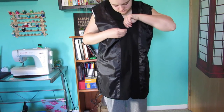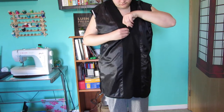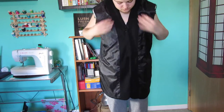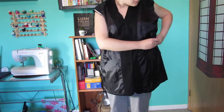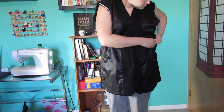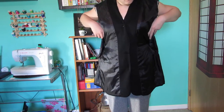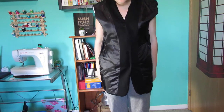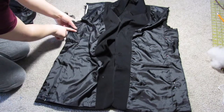Now you want to try the jacket on inside out. I'm wearing a tight-fitting tank top because you want it to be as accurate as possible. I'm pinning it in the middle because I'm going to put a snap there later, so I want the fit to be as good as possible. Pinch and pin all the way along your body — you might need help with this, or you can use a mirror like I did.